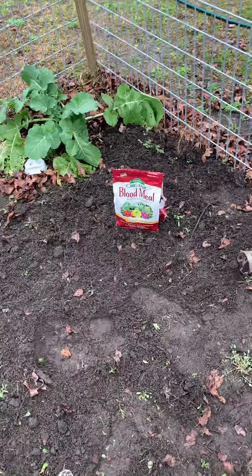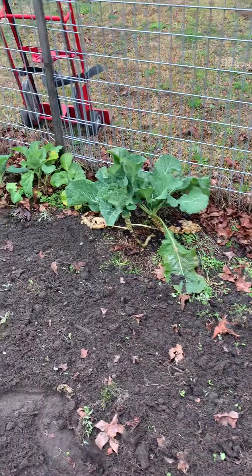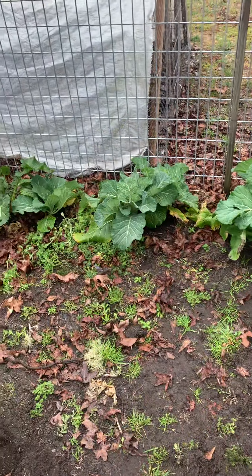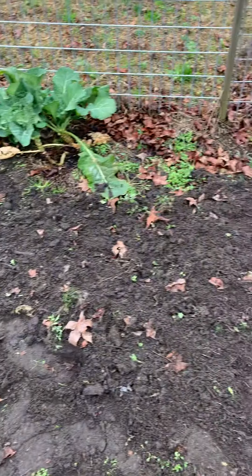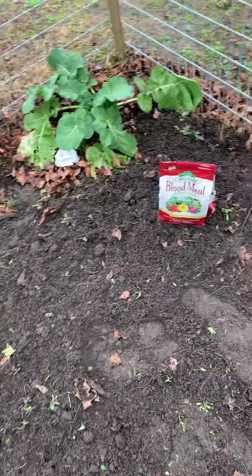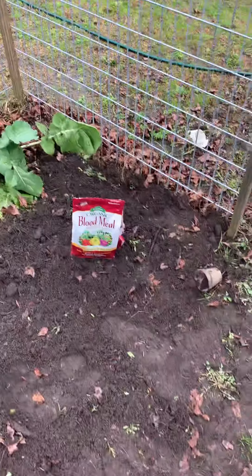Hey y'all, it's SC Country Girl out here on this dreary cold January day, just piddling around in the garden trying to get some things ready — another spot ready for some lettuce and some more collard greens. Hopefully I can loosen up the soil and add some blood meal, which leafy greens love.